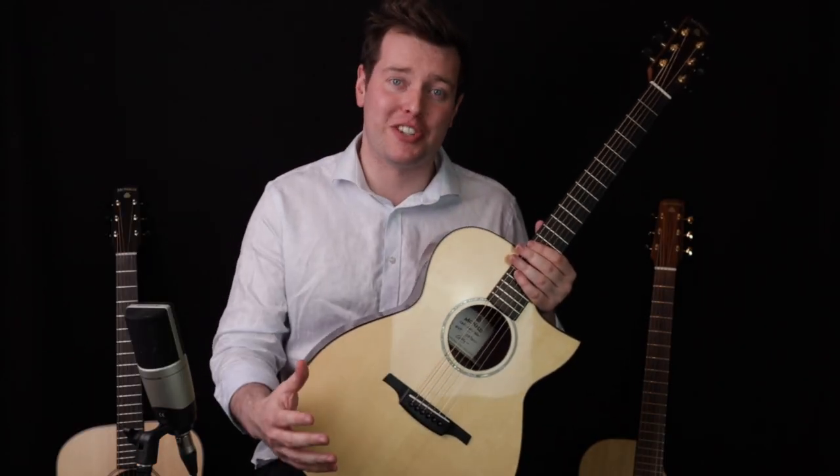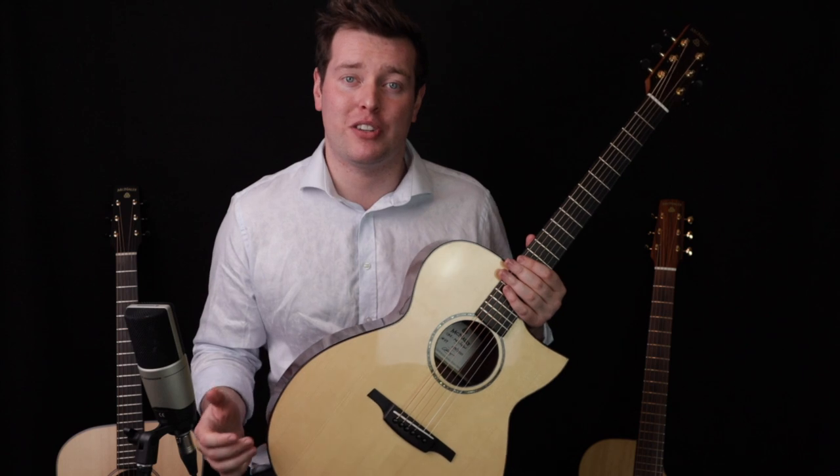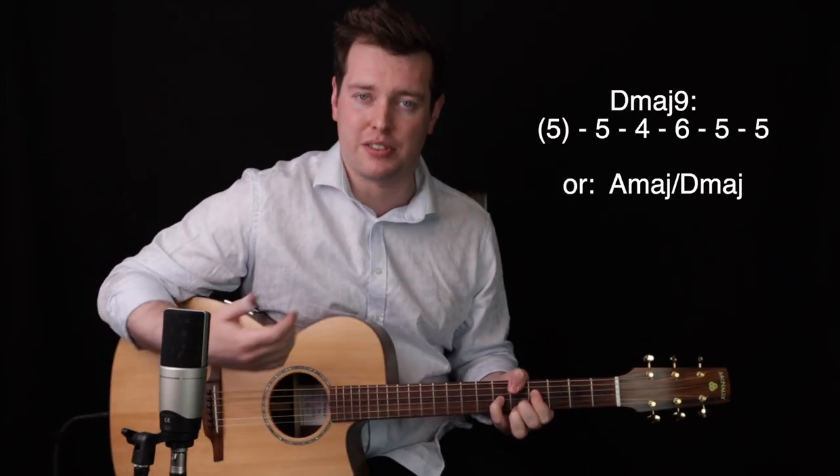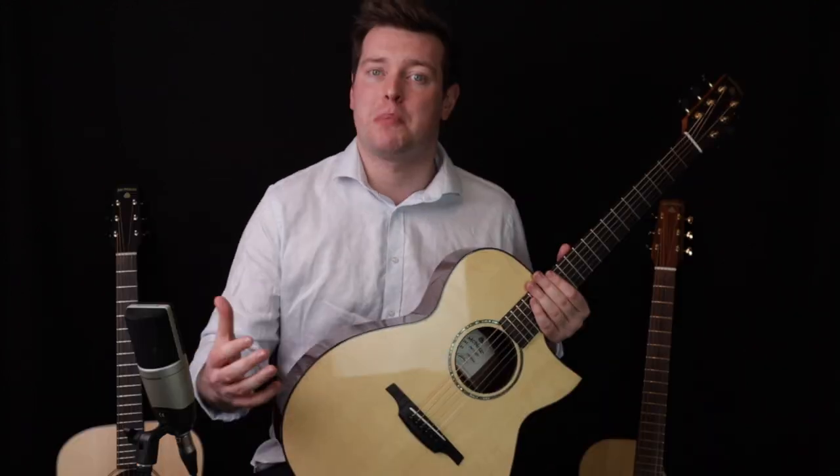Similarly, in the Shane's Originals section we're going to look at a tune of mine called I'm Off Today. It's a really tricky tune but there are a couple of really useful techniques and ideas you can pick up from that tune.